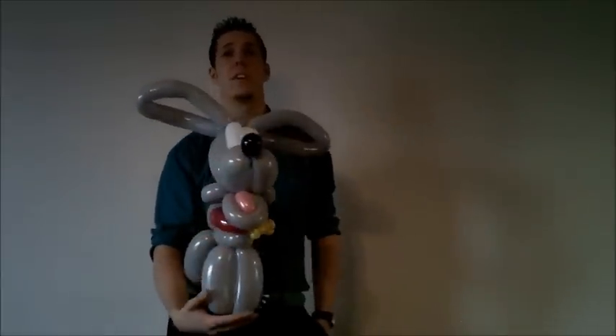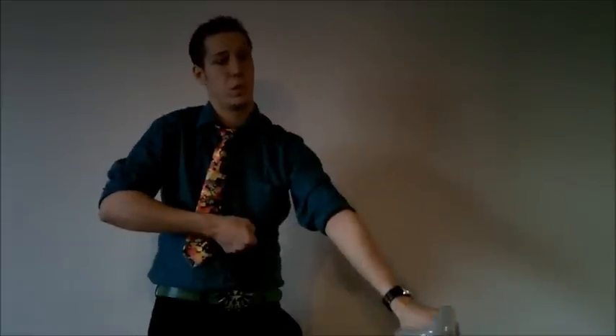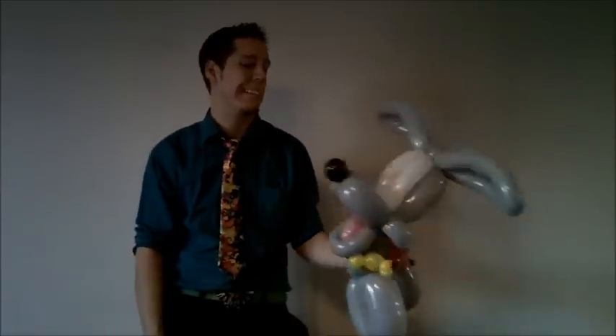And there you have it — the big dog! You can also attach it to a leash at the back of the collar — that's a pretty cool idea. Any questions, leave them below. Have a great day, have fun, and I'll see you guys next year. Bye-bye!